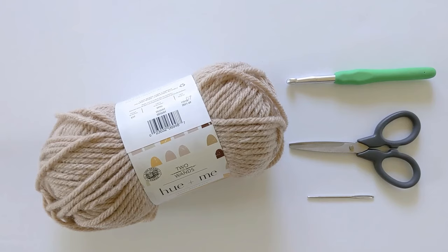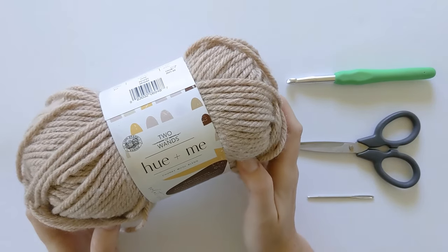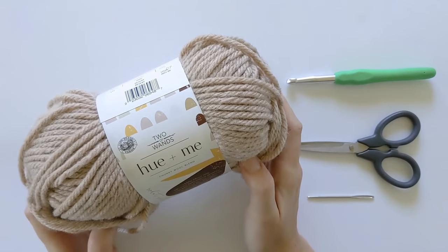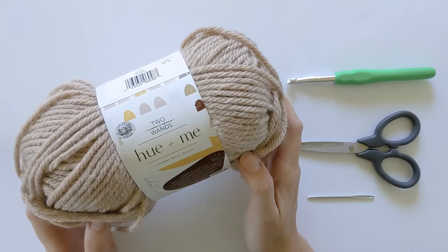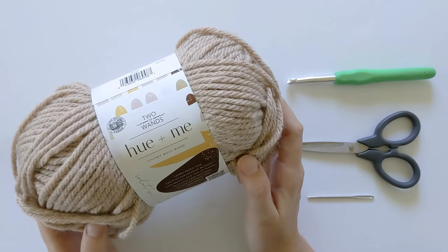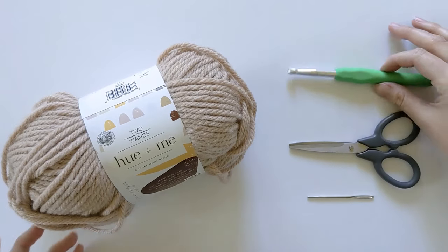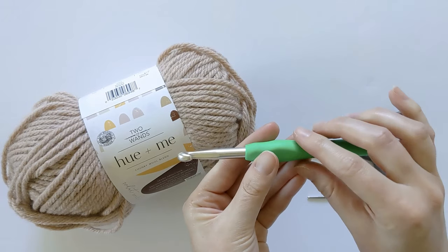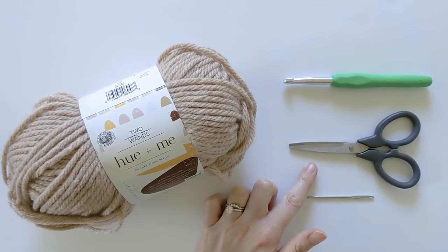The materials you're going to need to make this crochet striped blanket are three different colors of a number five bulky weight yarn. I use Lion Brand Hue Plus Me yarn in the color Desert, which is this color, Toast, which is a color brown, and Salt, which is a color white. You're also going to need an 8.0 millimeter crochet hook, a pair of scissors to cut in between ends, and a darning needle to work in any tail ends.